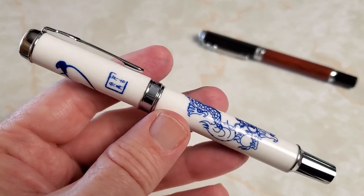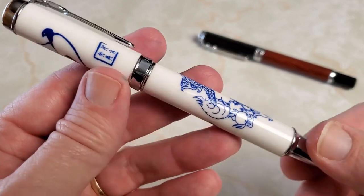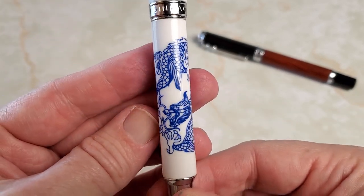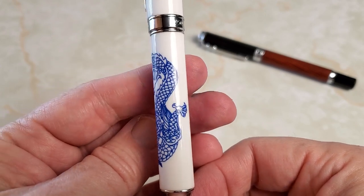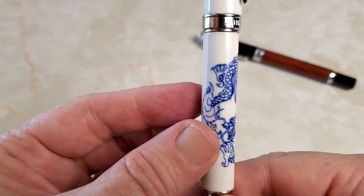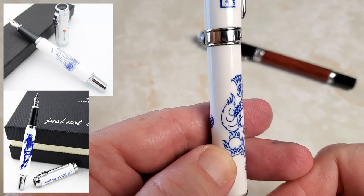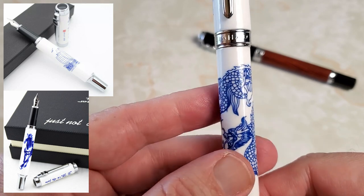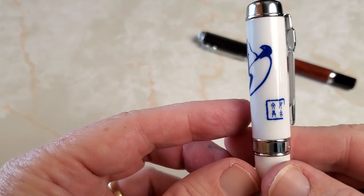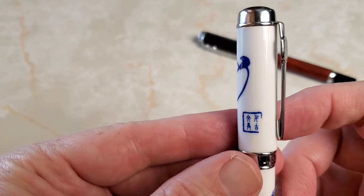Here is up close and personal the Porcelain Dragon Jinhao 950. Let's look first at the artwork on the pen. There you go — this is the dragon. There are other options and I'll stick a picture up here of what those other options are. So far I have really enjoyed this pen, and the finish and the way they've done this on the porcelain is quite well done.